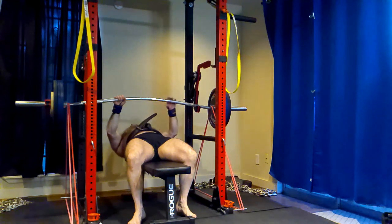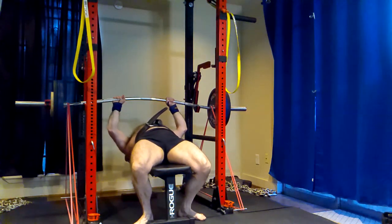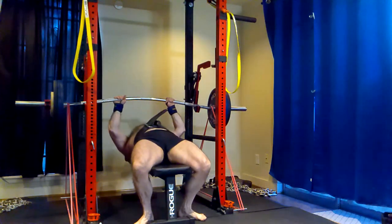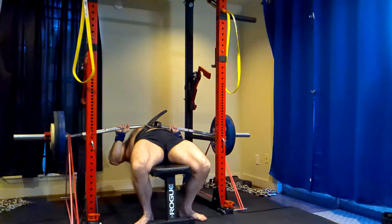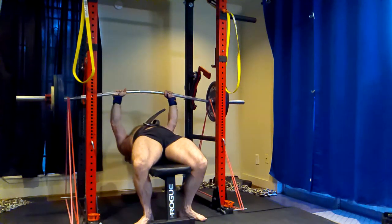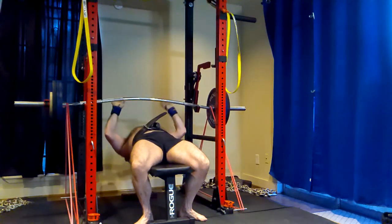Doing a heavy five rep set, reducing the weight 10%, doing another five or six rep set, reducing the weight another 10%, and repeating. I had a client who, when he first started working with me, trained that way and he was stupidly weak. He had been following one of those programs — he was out of shape, had no work capacity, and had been training that way for something like six months.